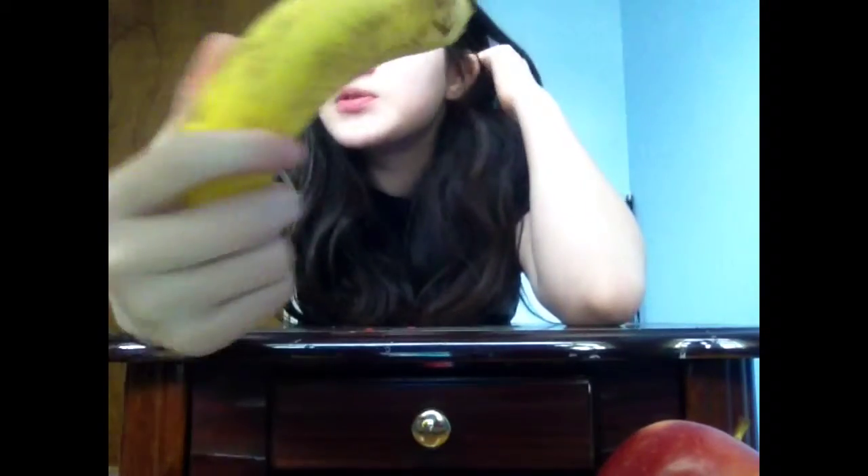Hey guys, so today I'm going to do a really healthy and easy how-to — make something like this. So it's really good and healthy for you. The first thing you're going to need is a banana, an apple, and any type of fruits like strawberries, blueberries, anything like that.